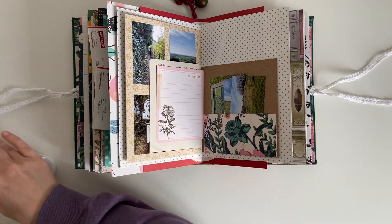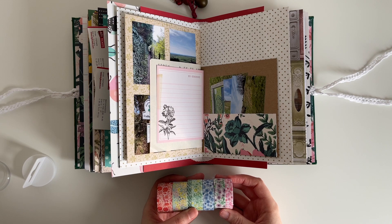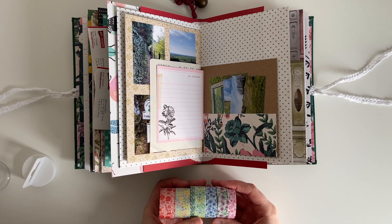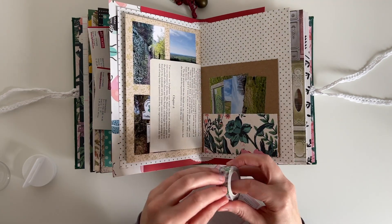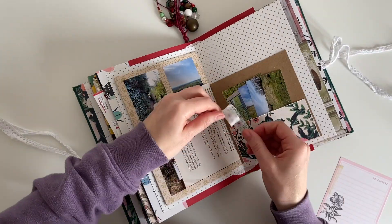I've pulled out this floral washi tape tube — it's from the brand Recollections — and I'm going to be using one of the tapes down the center of the page just to cover up a little bit of that wording, because the journaling card doesn't quite cover it all up.